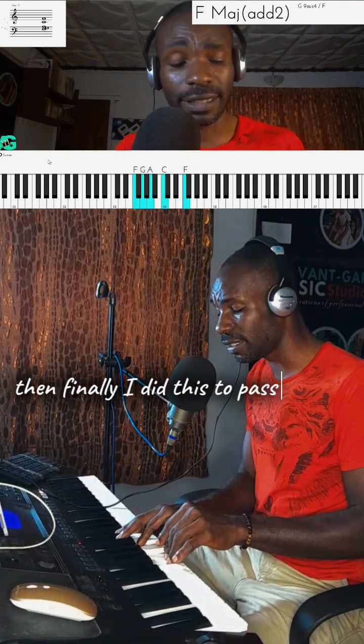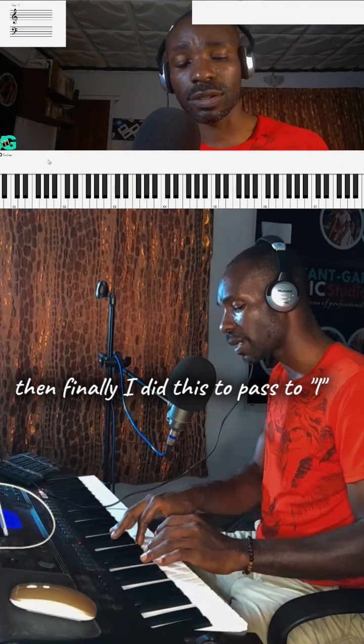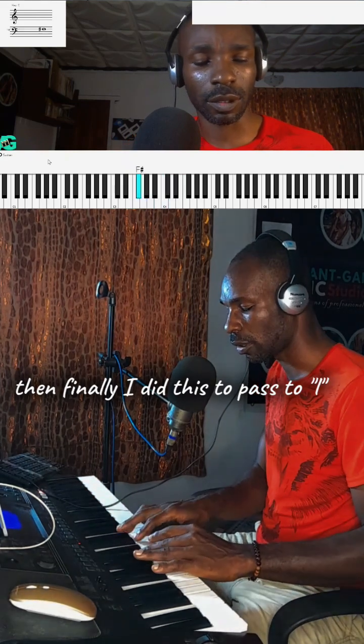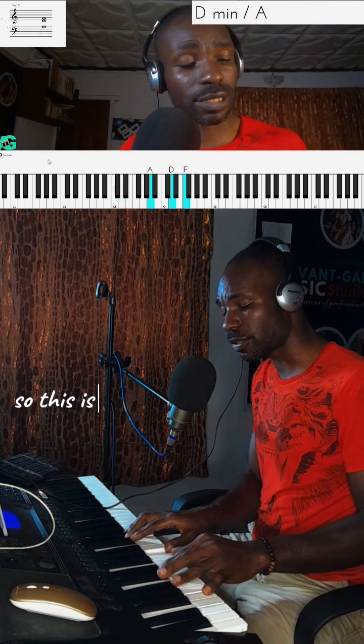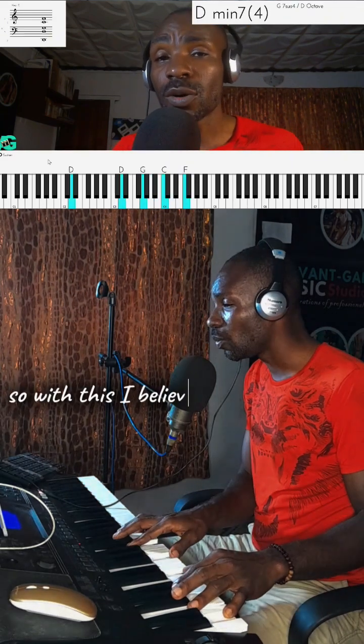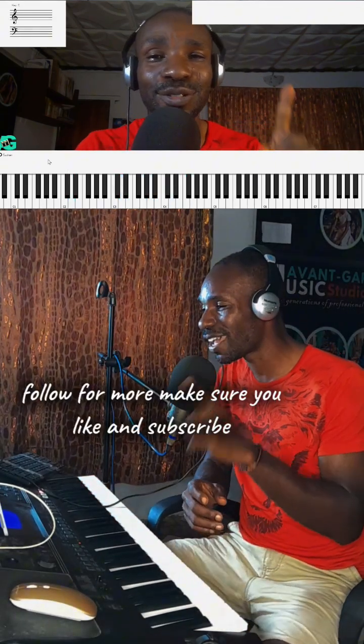Then finally I did this to pass to La — so this is for 6. With that, I believe you enjoyed the class. Follow for more, make sure you like and subscribe.